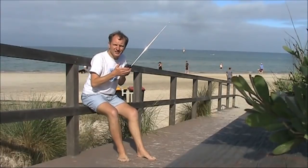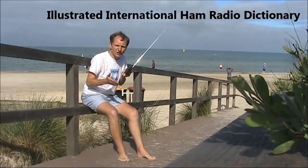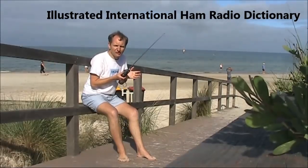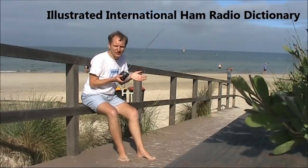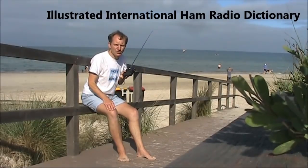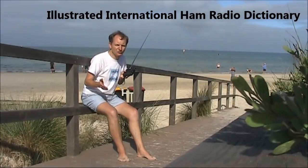Heard a term on the air you don't understand the meaning of? That's where you need the Illustrated International Ham Radio Dictionary. Just released, it's available as an e-book and in some countries in paperback as well. For more information, visit my website vk3ye.com or search Ham Radio Dictionary on Amazon.